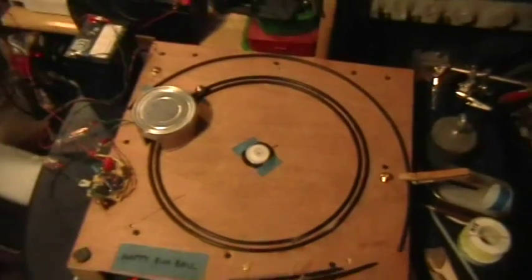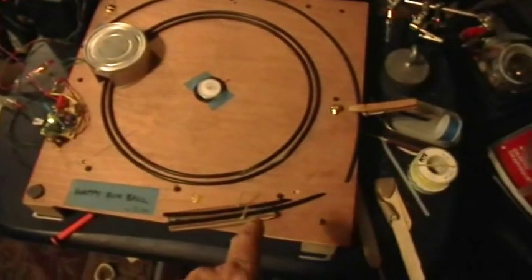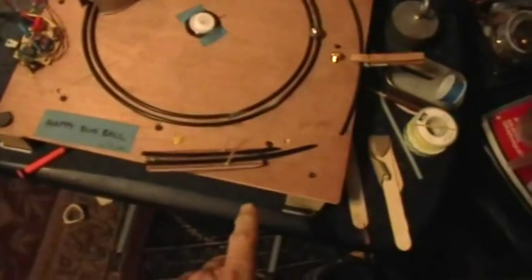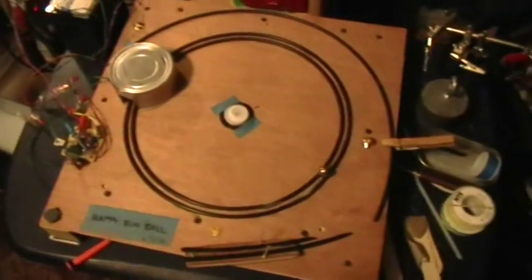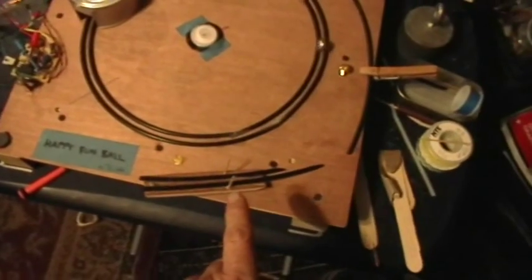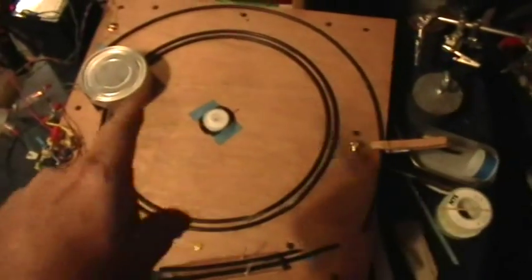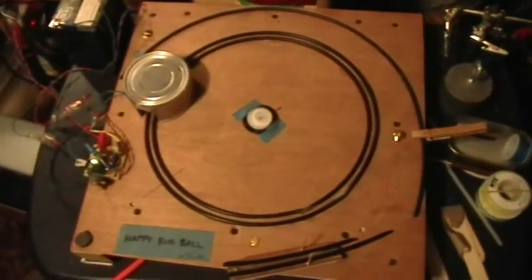The ball is going around, and from previous runs we know how to estimate the power dissipation of the ball because we can launch it from a known height and time the number of times it goes around the circle. So we know the gravitational potential energy that we put into the ball, converting it to kinetic energy by the ramp, and then we know how long it takes to dissipate that energy and make the ball come to a stop.